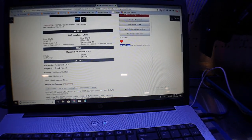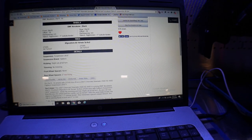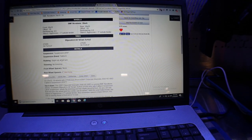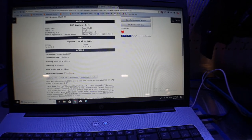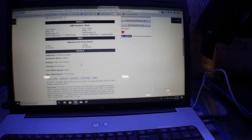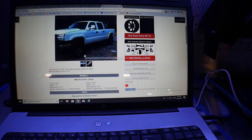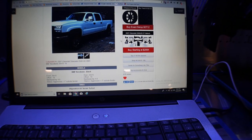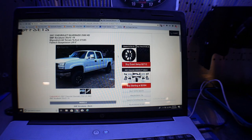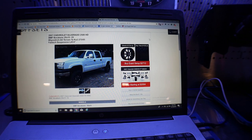He put BMF Novocaine wheels on here, 20 by 10 with negative 19 offset, went with BF Goodrich All-Terrain KO2s, and has a Fabtech suspension 6-inch lift. There's a little bit more information when you scroll down. You can see if the customer said whether they had rubbing or not. He says he has slight rub at full turn with no trimming using 275/65/20 tires. So if you don't want rubbing, you're going to have to go with a different tire or do a little bit of trimming. You can see what kind of kits these guys are going with to know what kind of setup will fit and what will not fit.